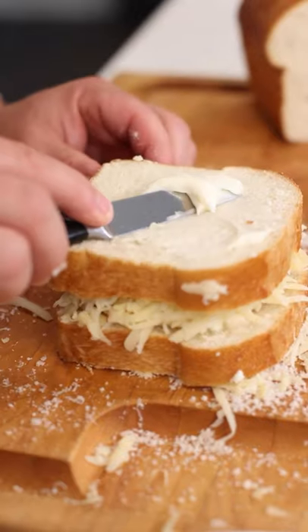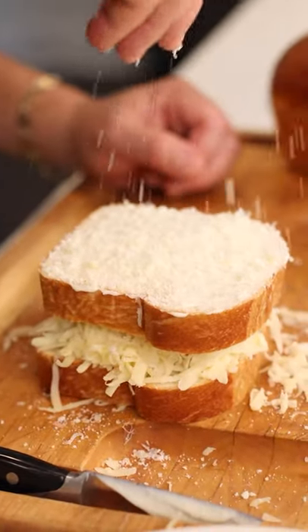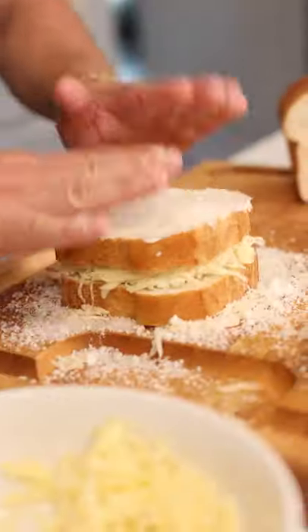The secret ingredient: a little bit of mayonnaise on the outside of the bread. Then shower it with Parmesan so it sticks to the mayo. Pat it down like you're playing the Mongols.